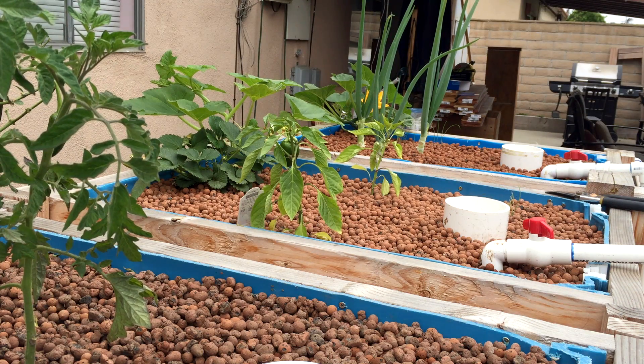Hey everyone, Matt here, Home Farm Ideas. And today I'm going to be topping off my water in my aquaponics system.